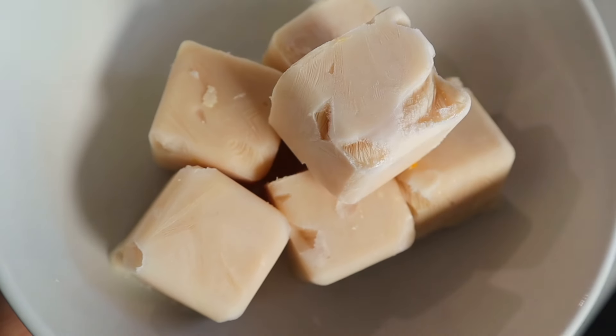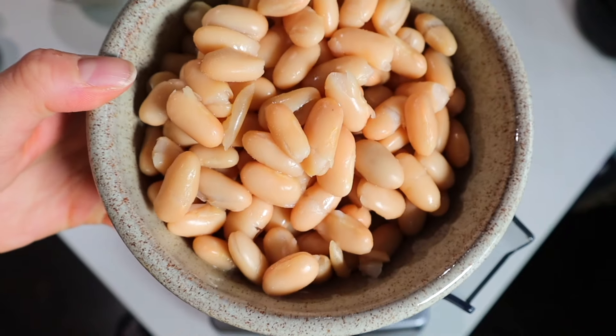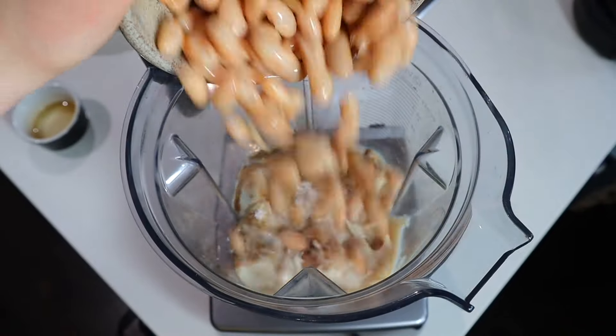Each recipe has its own very special secret ingredient, plus if you're not a huge fan of using protein powders, I even have a recipe you can make with a whole food swap. I've got a lot to show you, so let's get right into it.